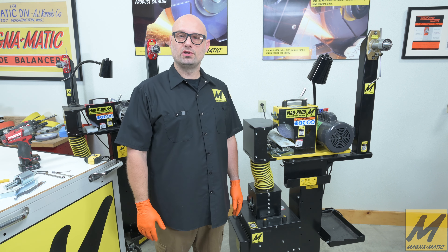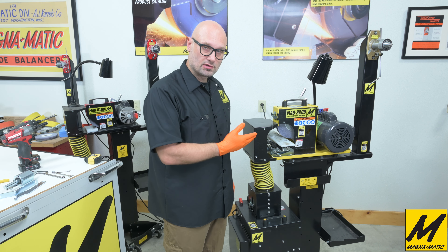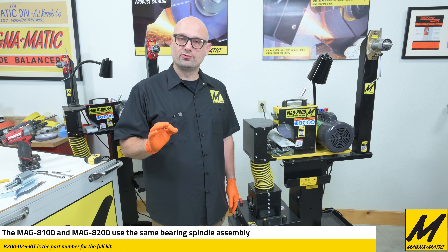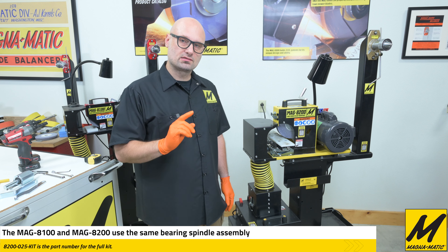Hello and welcome. In this video we will be going through the steps to replace the bearings and drive shaft in a MAG 8200 sharpener. Now this process is the same for an 8100 if you happen to have that unit. So let's get started.